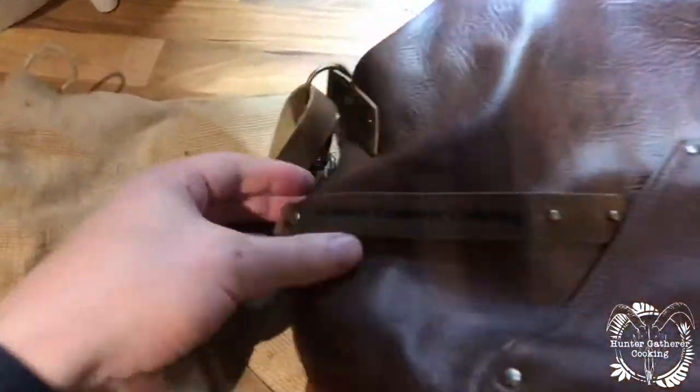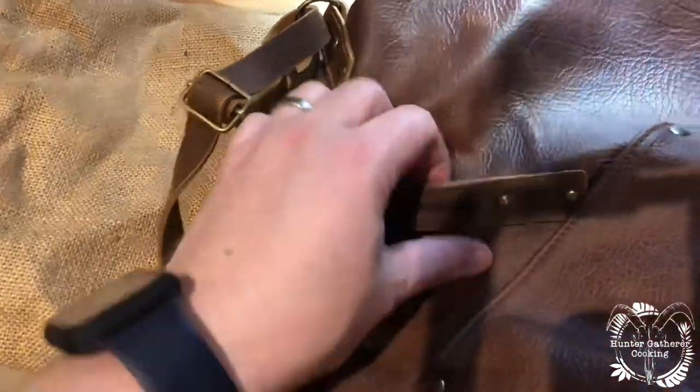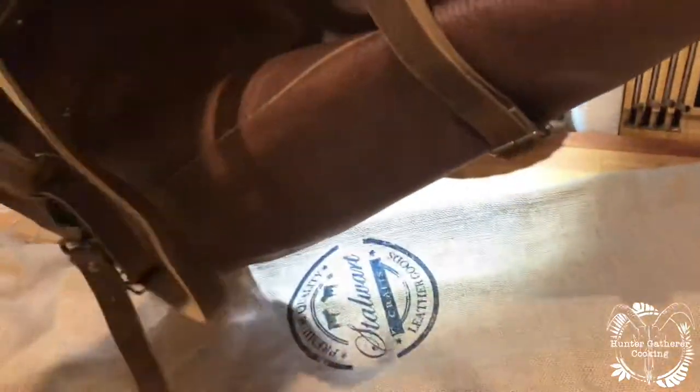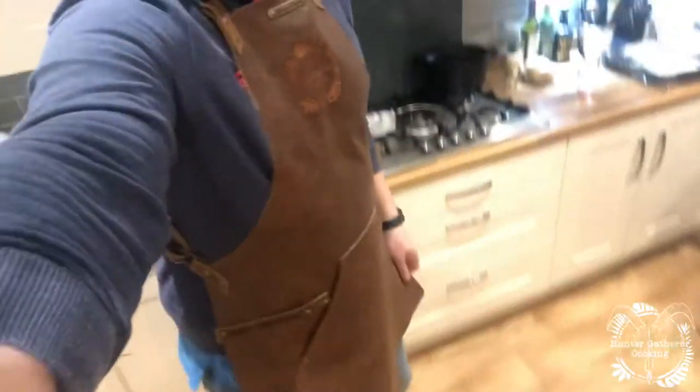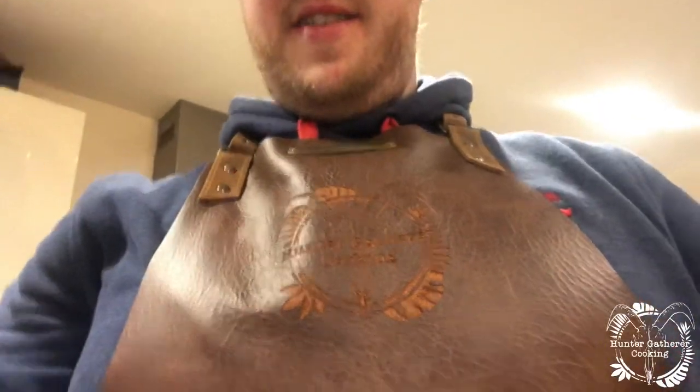How good is that?! Oh wow, oh god, this is amazing. I absolutely love it. It's hard to see it in its full glory, but oh god I love it. This is so cool, the smell is amazing.